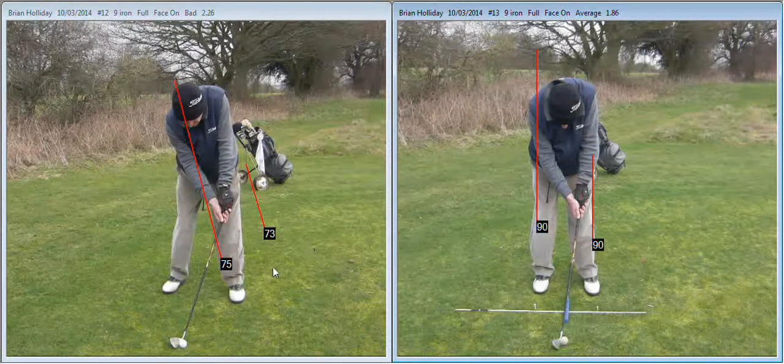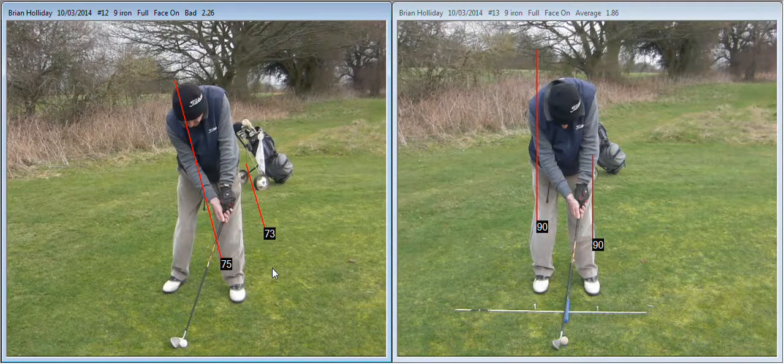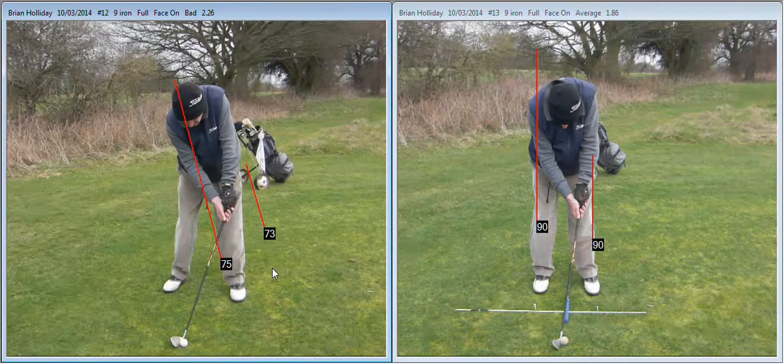Let's just take you through the swing and see what effect that has had on the movement. As you can see you have quite a big press forward, which isn't necessarily a problem, but the reason it's a problem for you is that it twists the club more to the right, leans the shaft far too much forward, and increases the strength of the grip.